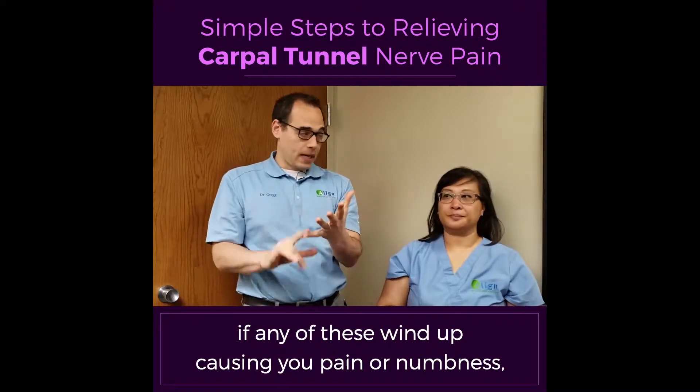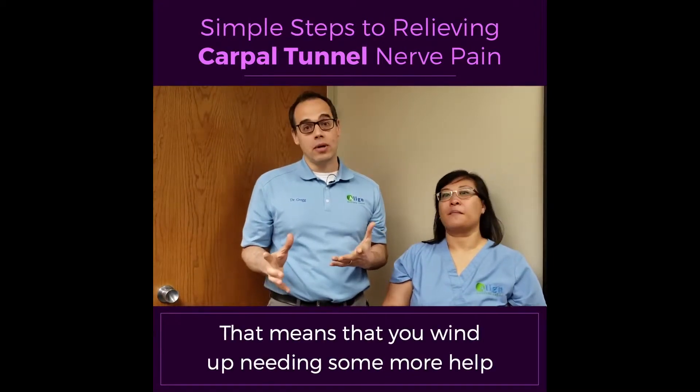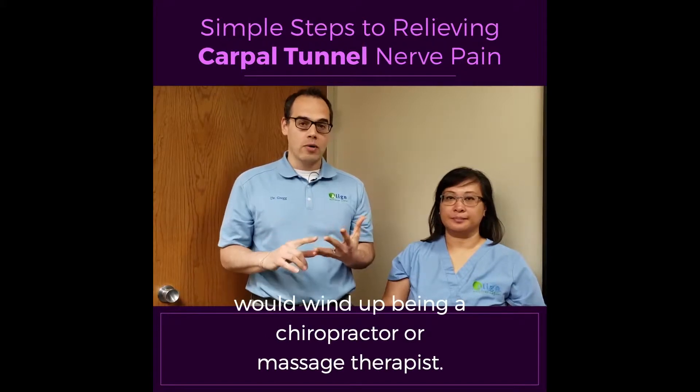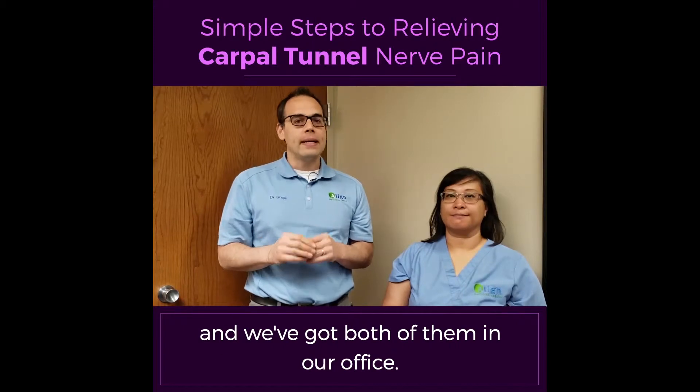If any of these wind up causing you pain or numbness or tingling or burning, stop. That means you wind up needing some more help than just at-home work. A great person to call would be a chiropractor or massage therapist — they really specialize in working on these, and we've got both of them in our office.